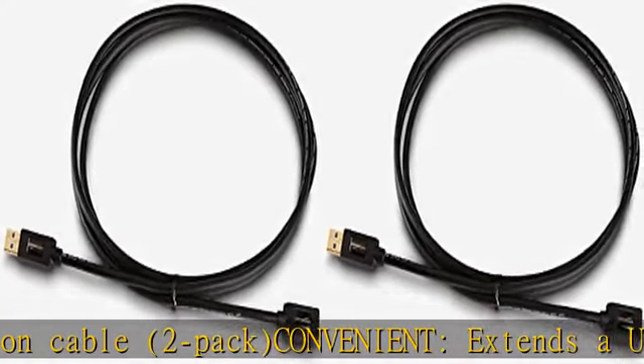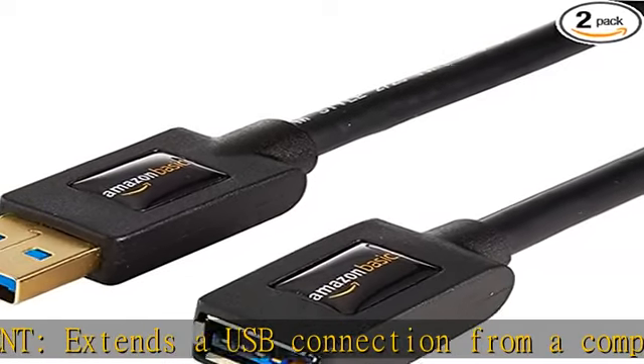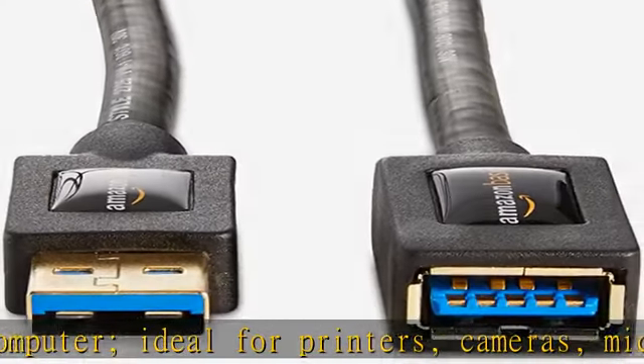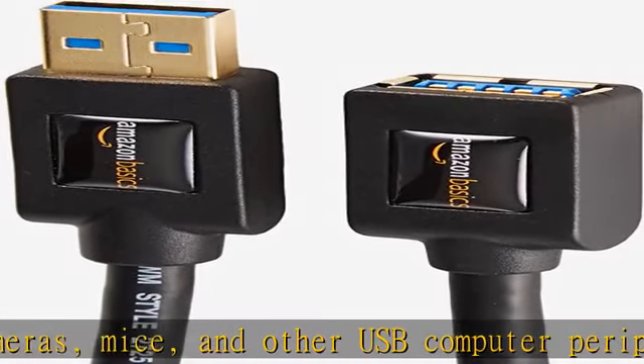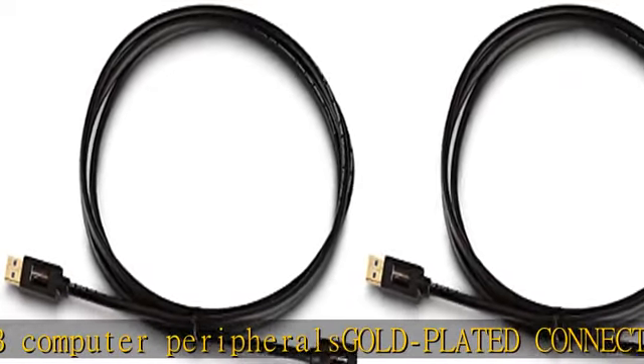Gold-plated connectors: corrosion-resistant gold-plated connectors for optimal signal clarity. Protective shielding protects against noise, minimizing interference for a clear signal. USB 3.0 uses less power but has increased power output.